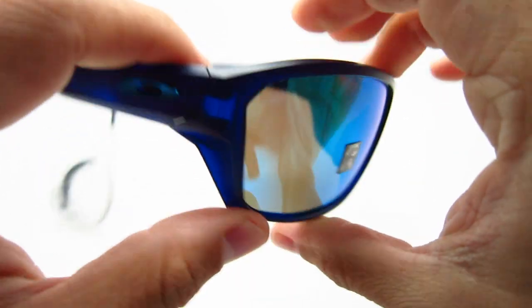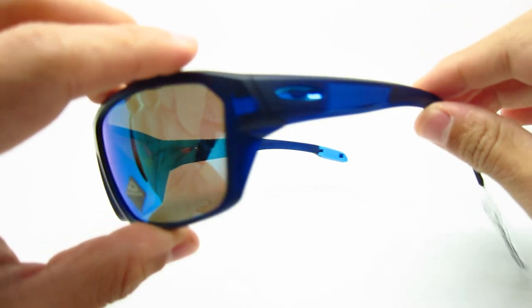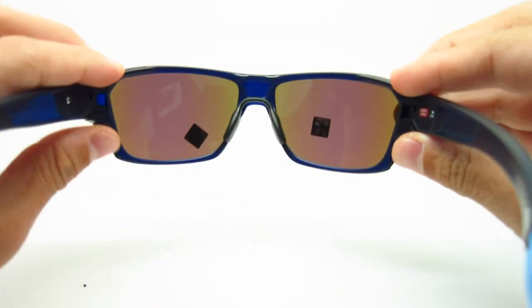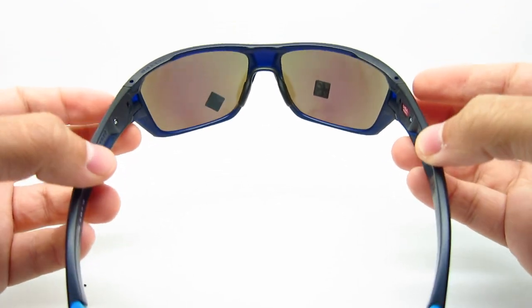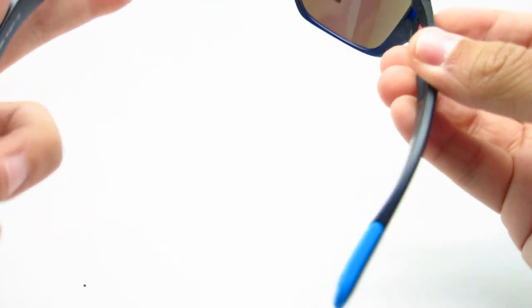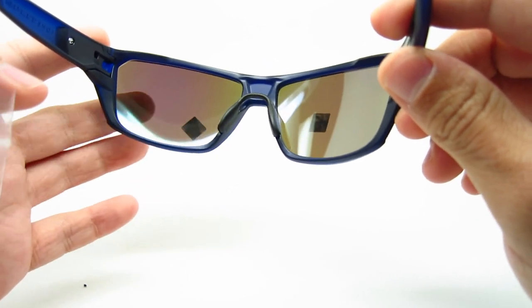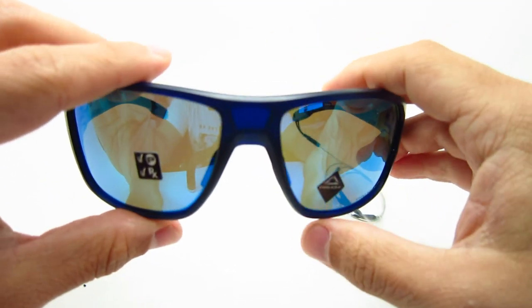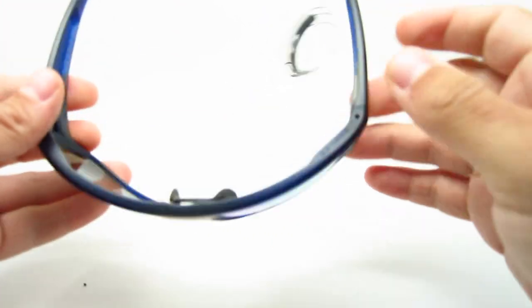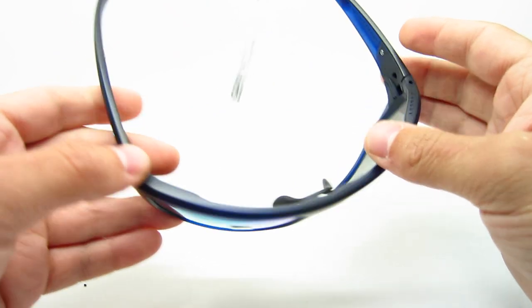The material is O-Matter, Oakley's name for what is basically plastic. It is extremely lightweight, so it's really good for all-day use. I'm amazed how light this is — the frame is light, the lenses are light. The lenses are polycarbonate or something similar — very nice. This only comes in one size.